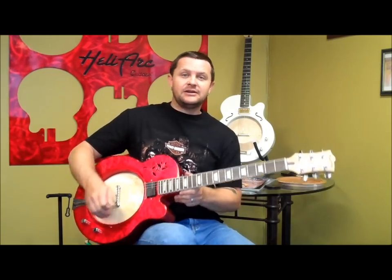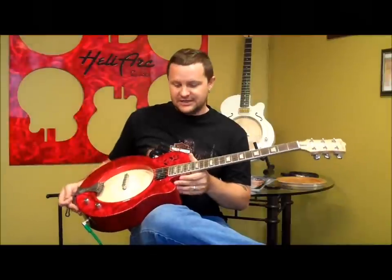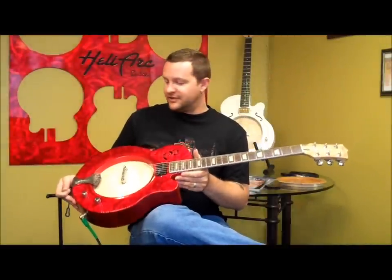Hi, I'm Chris Butter here with Heliart Guitars to tell you a little bit of the story of how I found these incredible things. I'm a local repair person. I've been repairing and building guitars for probably 9 or 10 years or something like that.